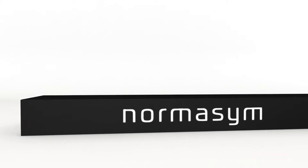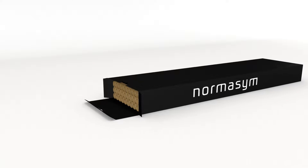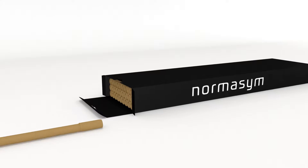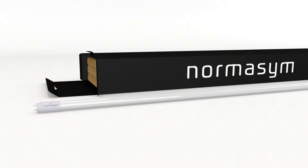We introduce ENES22, the LED tube with the highest energy efficiency in Europe, beyond comparison. The tube can be used as a replacement for common fluorescent tubes or older LED tubes.